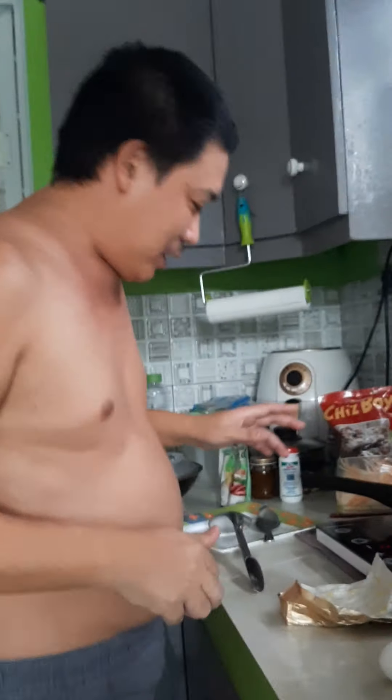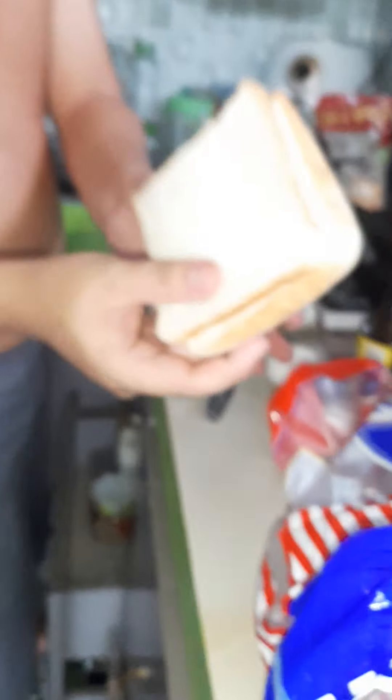To make a sandwich, what you need is a plate, bread, butter, and cheese. First, you have to put the butter on the sandwich like this.